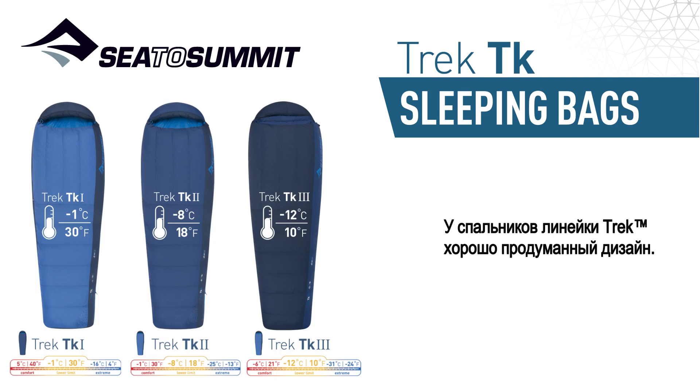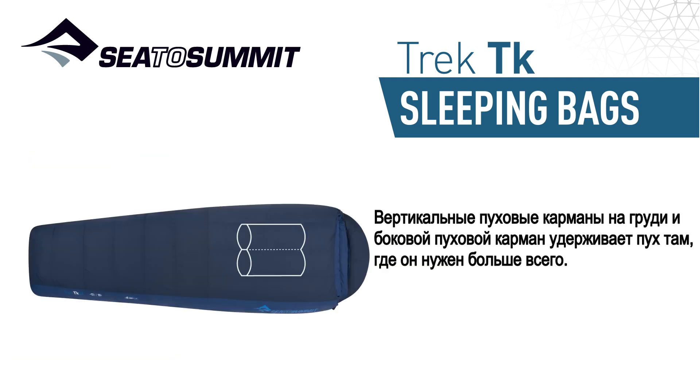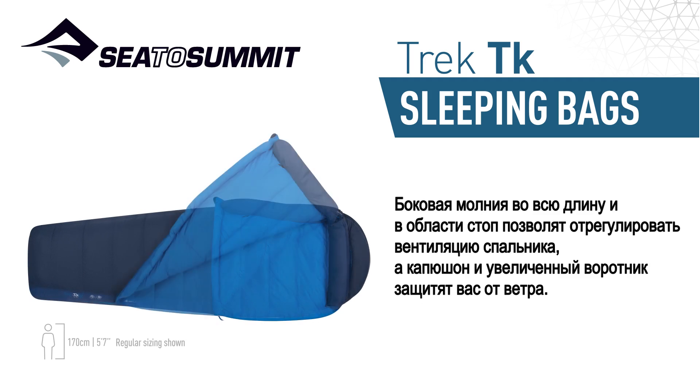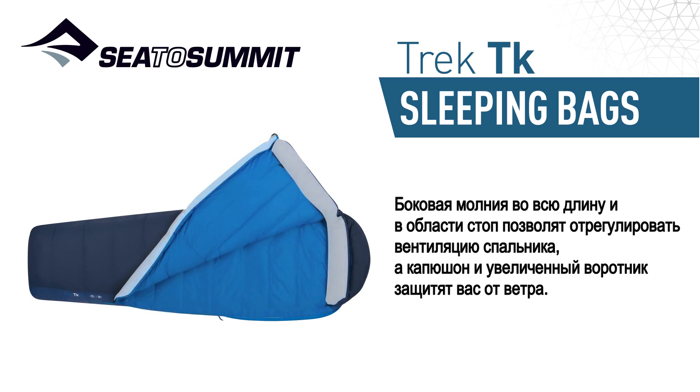Value extends to the thoughtful design details built into the construction of our Trek bags. Vertical chest baffles and a side block baffle keep the insulation where it's needed most. A full length side zip and foot zip allow for extra ventilation, while the hood and oversized draft tubes will protect you against the wind.